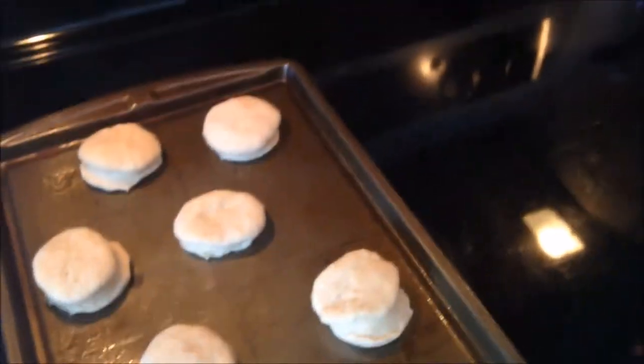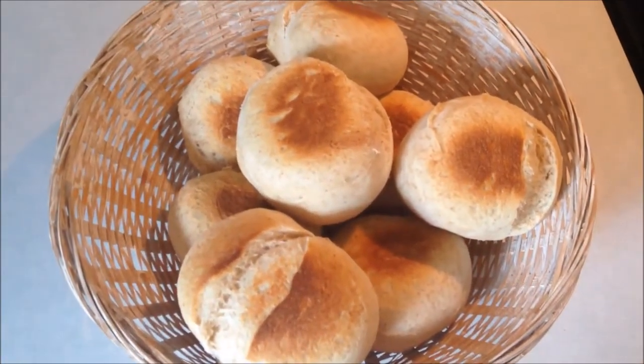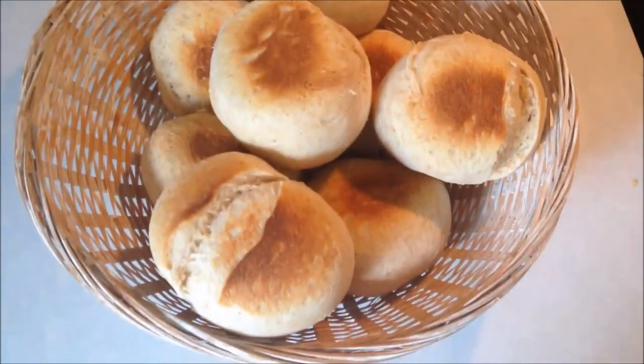I'm going to pop them in the oven at 350 for 10 to 15 minutes. Here are my finished rolls just out of the oven — they smell really good. I can't wait to try them.